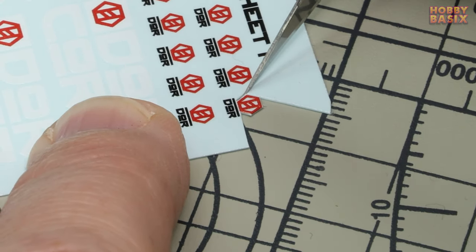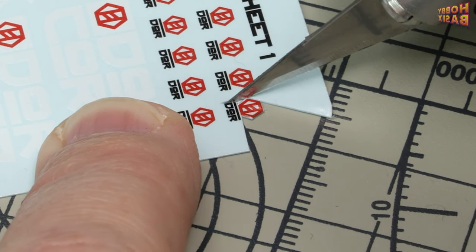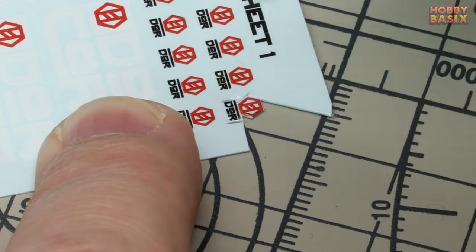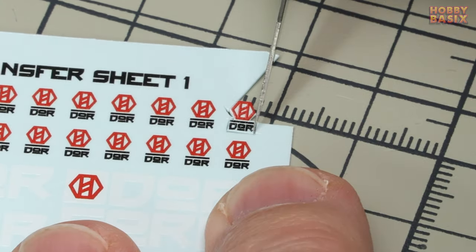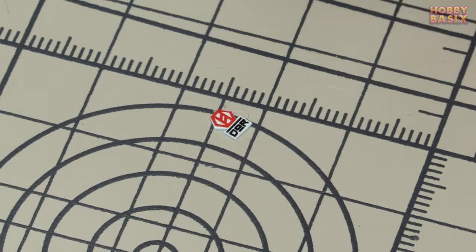I find that if you drag the blade close to the decal to start with it can sometimes ruck up the edge of the decal film which will mean you have to work a little harder to achieve that painted-on look later. Carry on making a series of cuts removing as much of the film as you can until you have something similar to this.